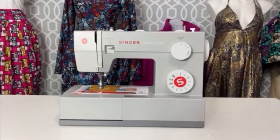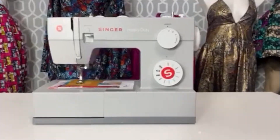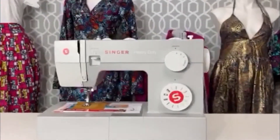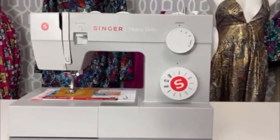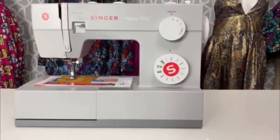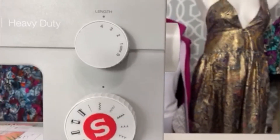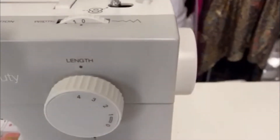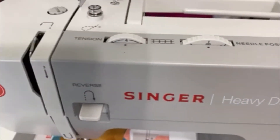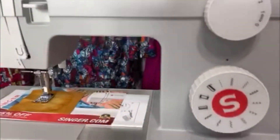I don't know what was going on with my camera, but I ended up switching over to my phone for this part. As you can see, this is the Singer Heavy Duty — it's great, I kind of like it. This shows all the types of stitches that you have, the length of your stitches, the width between your stitches, your needle point, and your tension.